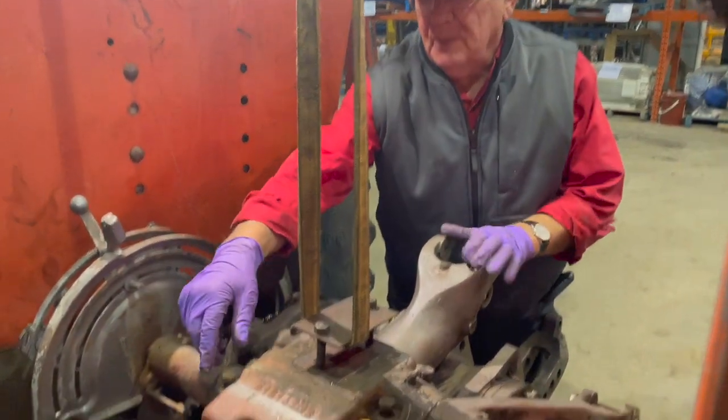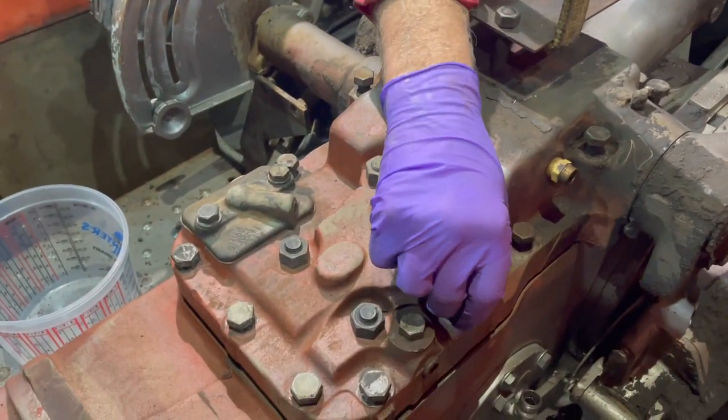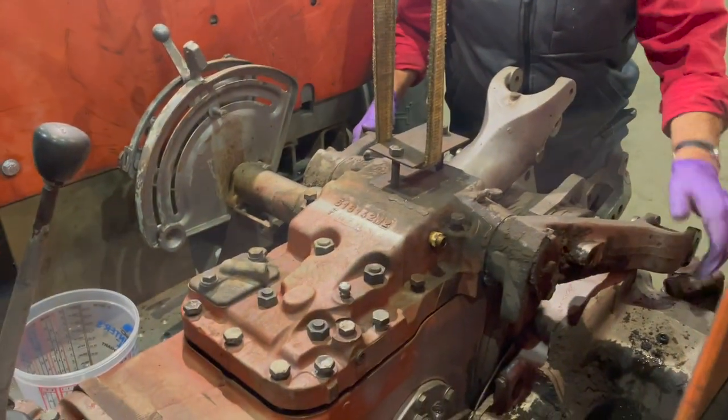We're ready to remove the top cover — the bolts are all loosened. We're going to take the whole top cover assembly and we have the hoist on it, so we're going to lift it all as an assembly.